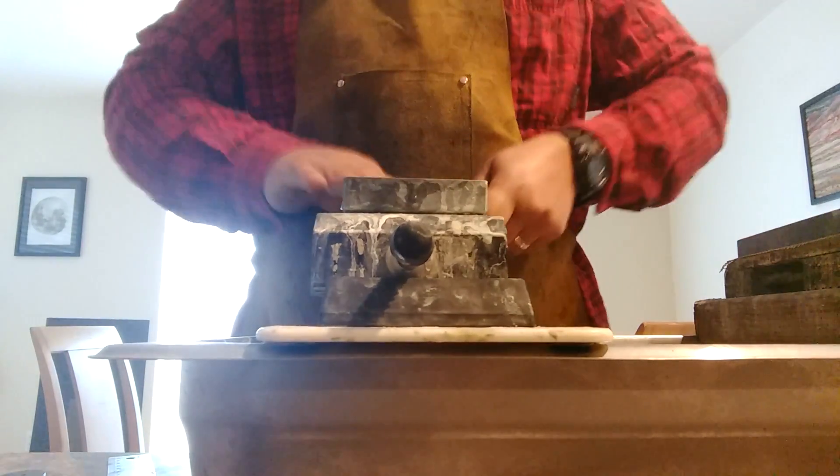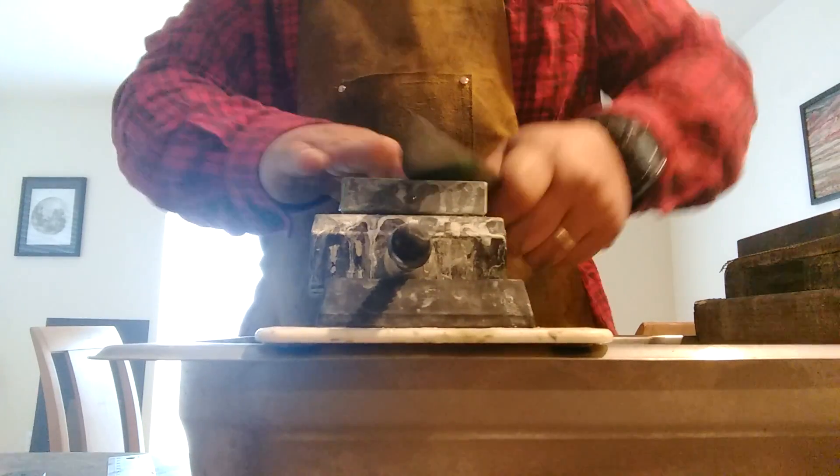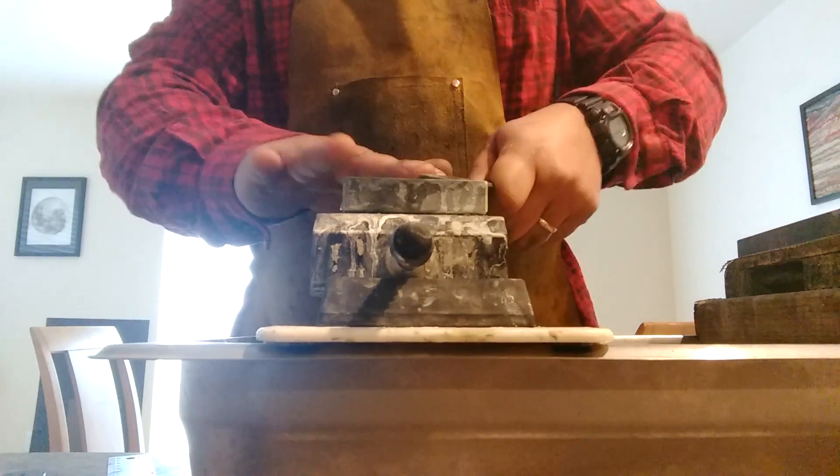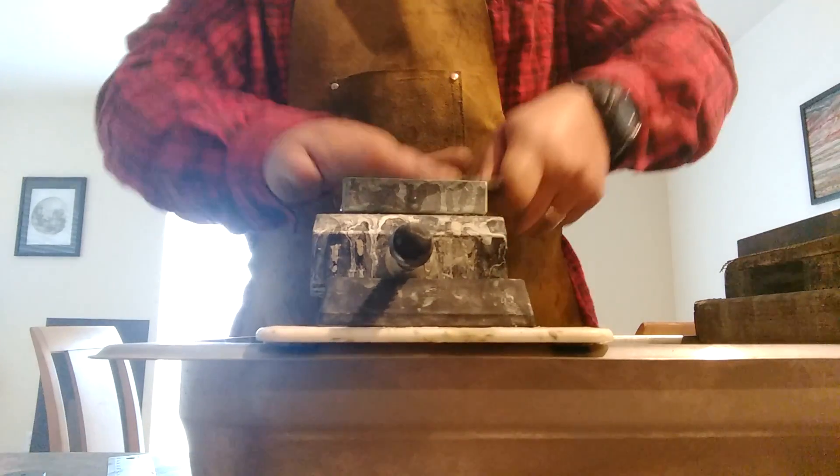This is a piece of O1 tool steel. I don't have a Rockwell Hardness Tester. I'm just trying to get these knives as hard as possible, yet at the same time still be stable.